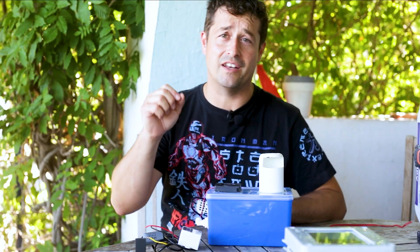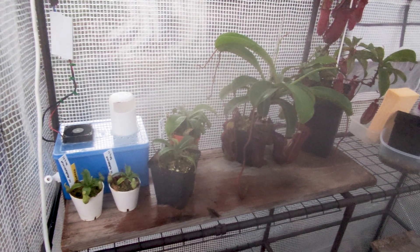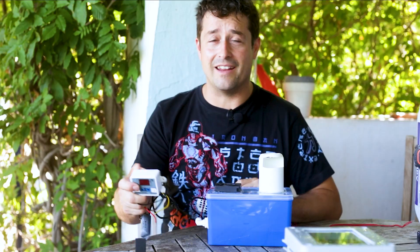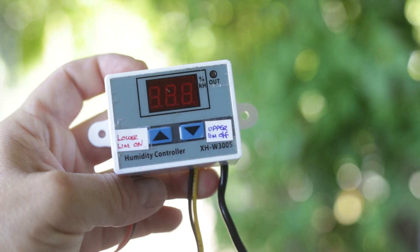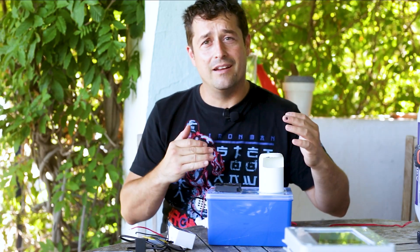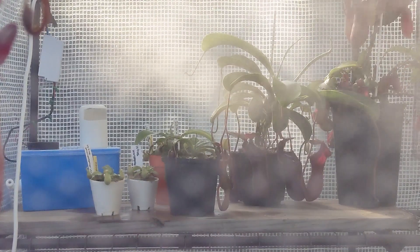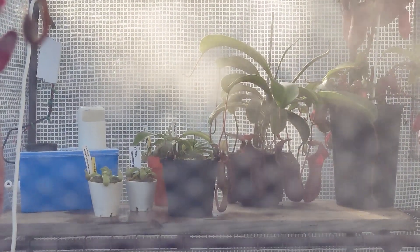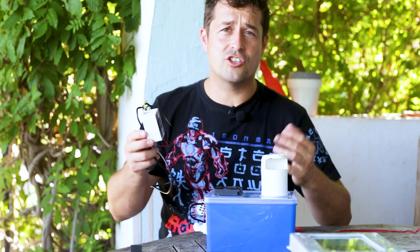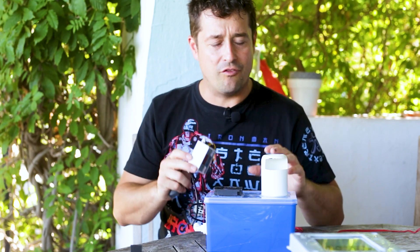So if you remember in the last video we built our DIY fogger for use in our greenhouse. In this video we're going to be connecting it up to a little humidity controller switch which will be able to regulate the humidity in our greenhouse, activate our fogger when it senses the humidity is getting too low and pump it back to our desired level. So let's jump right in and get this humidity switch controlling our fogger.